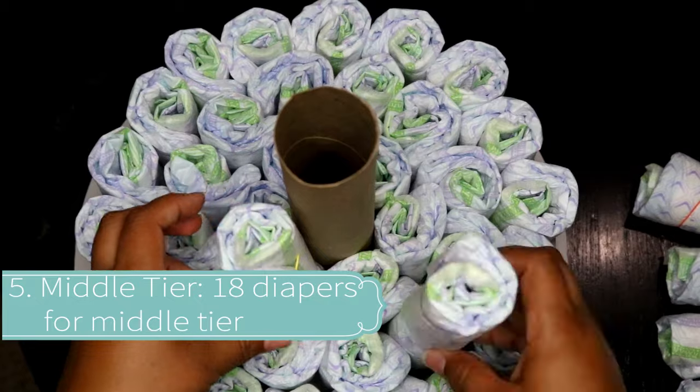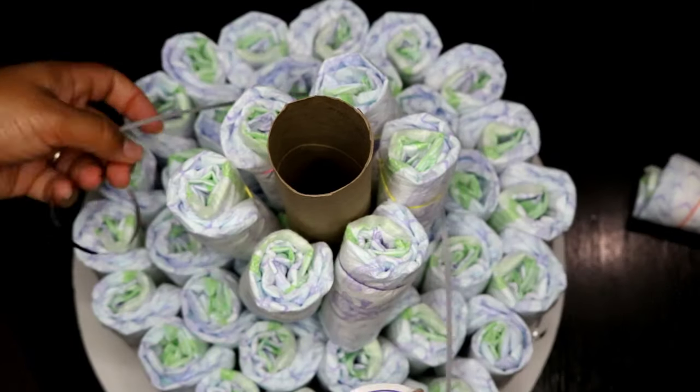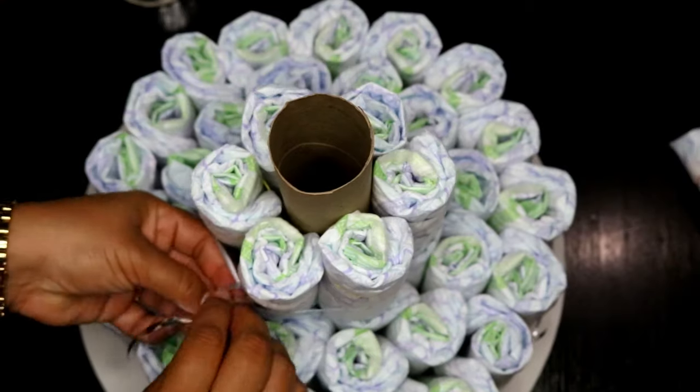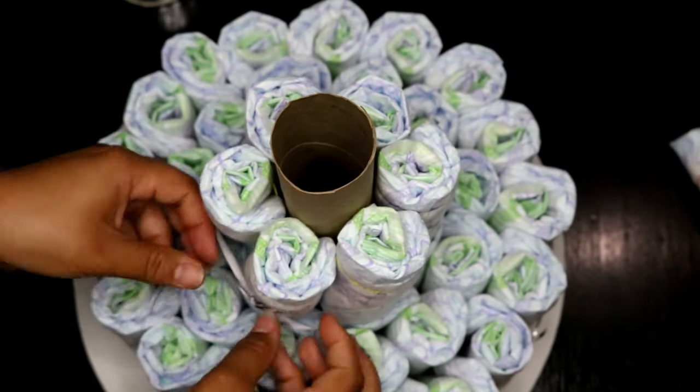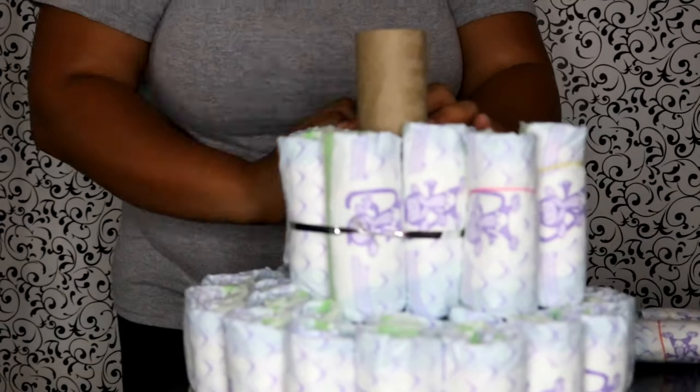Now we're going on to the second tier. The second tier is going to, again, have six diapers wrapped around. Tie a ribbon around, trim it, double knot it to secure, trim your ribbon, and then take off the rubber bands.